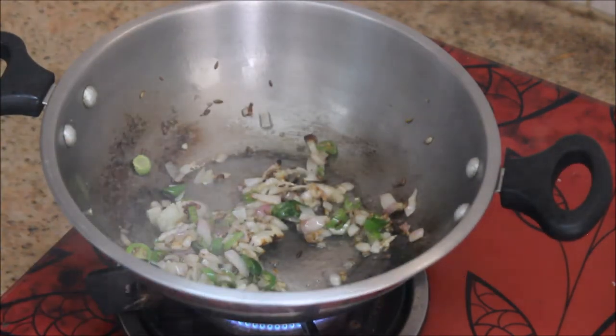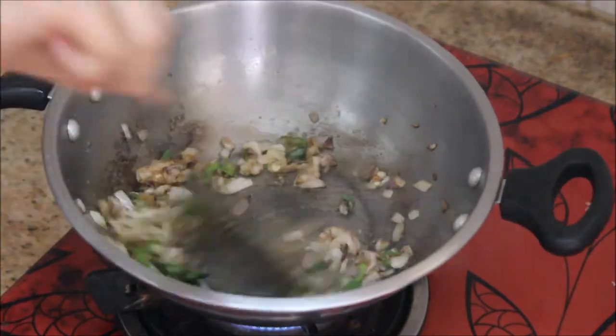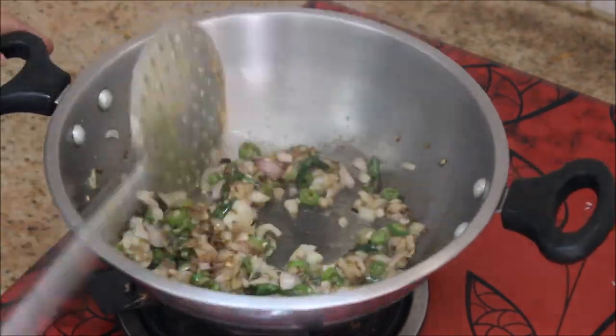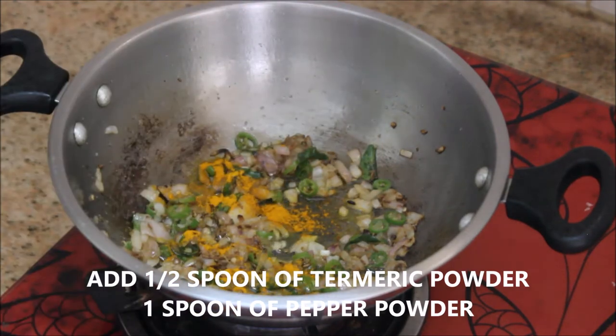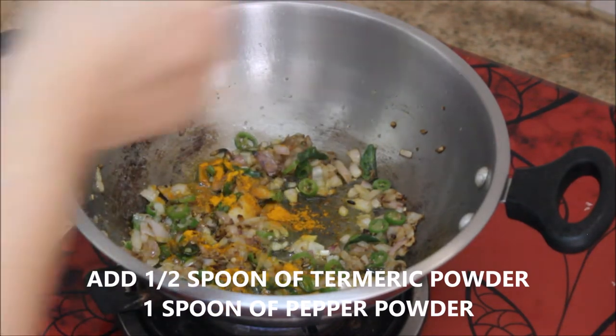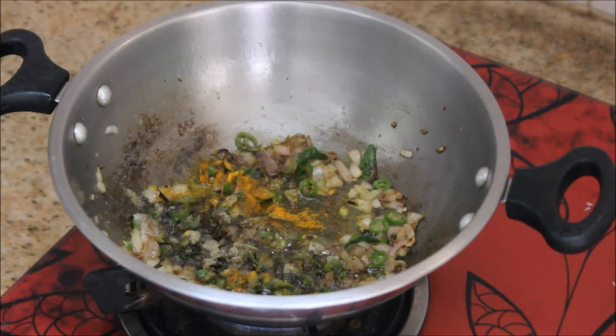Stir it continuously and cook it until the raw smell of ginger garlic goes away — it takes about two minutes. To this I'm going to add about half a teaspoon of turmeric powder. You can skip this step if you want. And I'm going to add about one teaspoon of pepper powder.